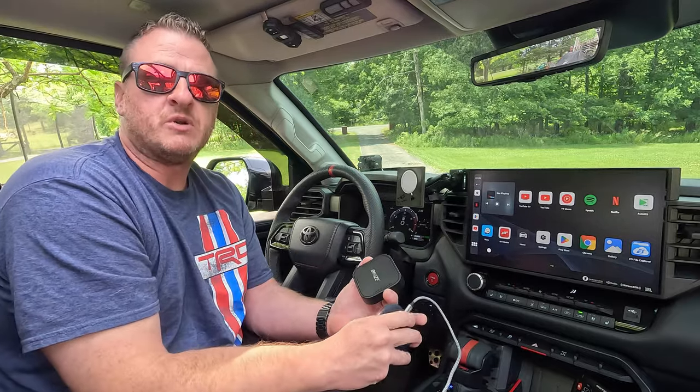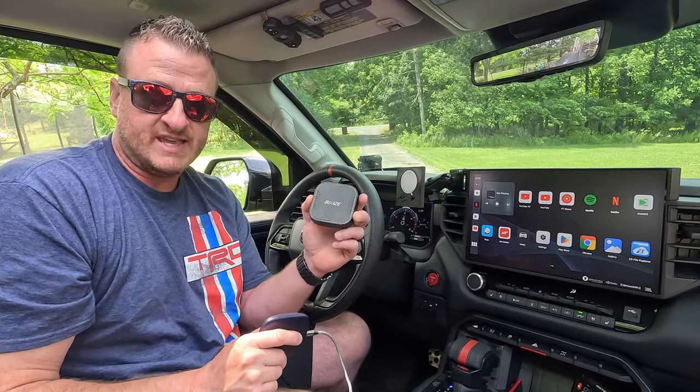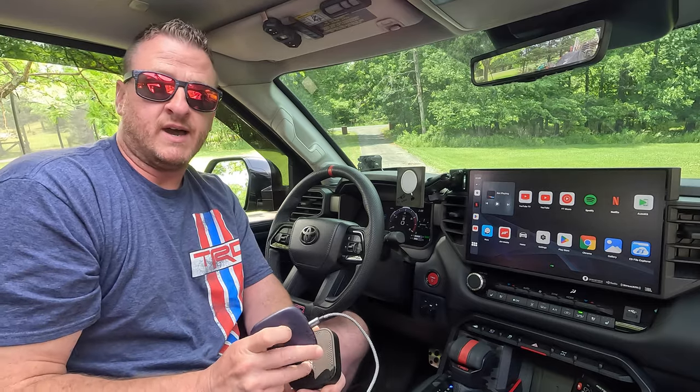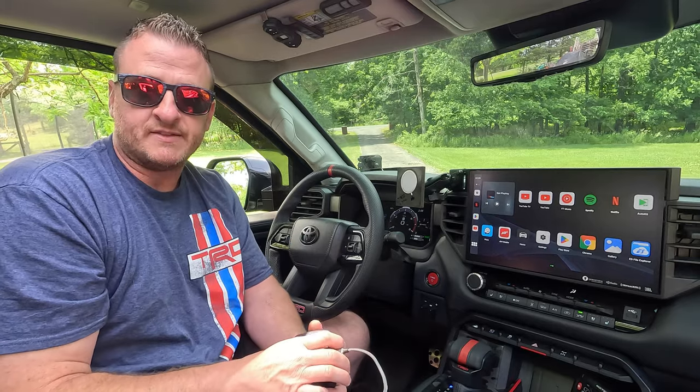Questions, comments, or concerns — put them down below. If you're looking to pick one of these up or you want to make the swap if your Benees is acting up, grab one of these from CarLinkIt. Use our code and get it for relatively cheap compared to the BeneesBox — and they do the same exact thing. Thanks for watching, guys. Appreciate it. Stay tuned for the next one and we'll see you then. Take care.